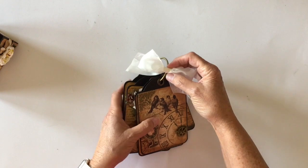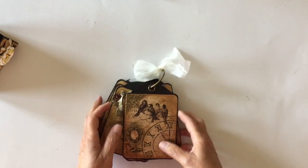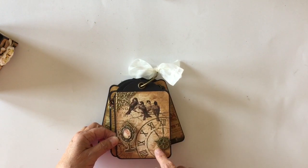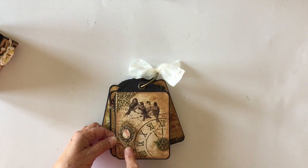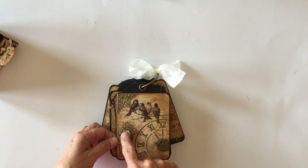I tagged some Mayarts silk ribbon at the top here. Again, this is the Graphic 45 regular size black staples tag album. On the first tag, I used one of the corner pieces here, and I used a couple of the gears and the clock hands. This little wooden embellishment is actually one that I had in my stash. And then this pretty little filigree I put in the middle, and I fussy cut one of the little roses off from the paper and added that on the inside.